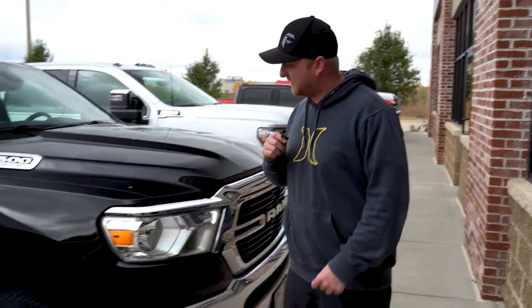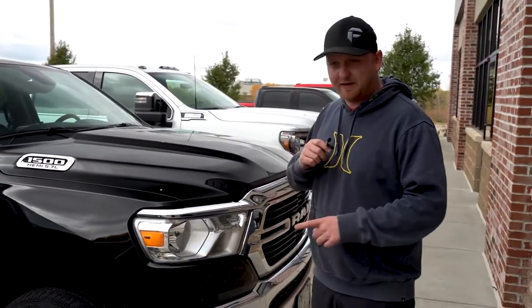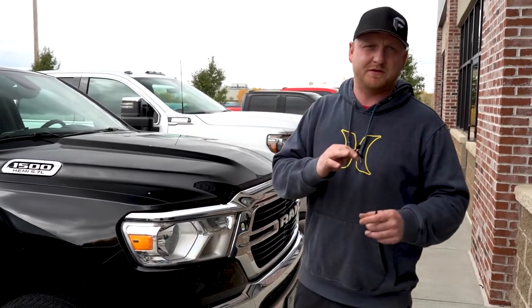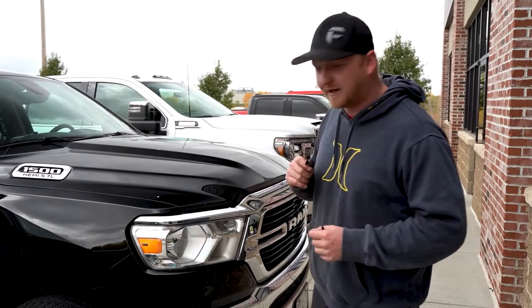We just got done with this Ram 1500 new body style that we did a leveling kit on. We like to do the longer struts versus the preload spacers because it's going to ride like factory this way, versus doing a preloaded setup which tends to ride fairly rough. Check it out — it's all done.